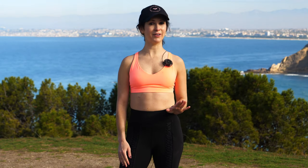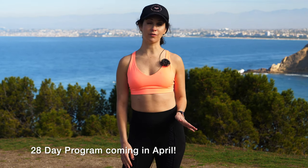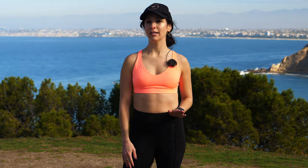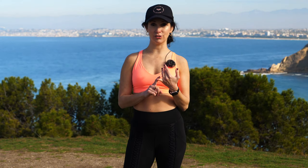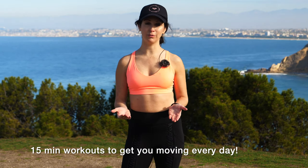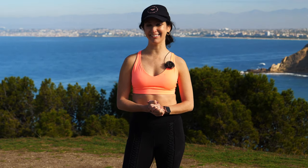Hi guys, Jen Brown here with GymRA. I wanted to tell you about a really special program that I created along with several other GymRA trainers. It's a 28-day program consisting of workouts that focus on abs, butt, cardio, and stretch. Each workout will be right around 15 minutes long and I really hope you can join us. It's going to be fantastic — I'll see you there.